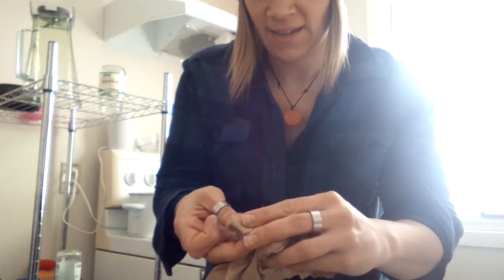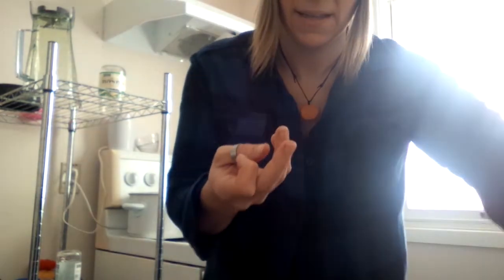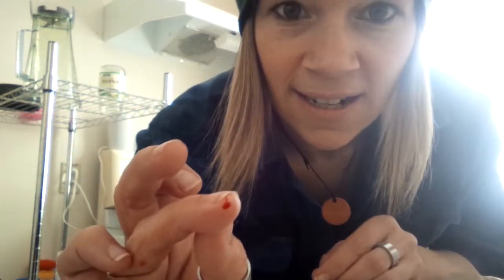So, this is helichrysum. Kind of backwards. I just cut my finger. I'm holding it steady because it was bleeding pretty bad. And there it goes again. It's starting to bleed.